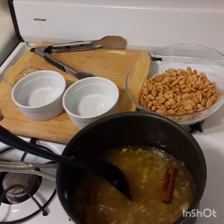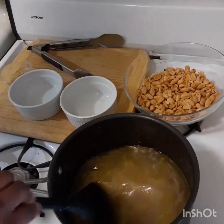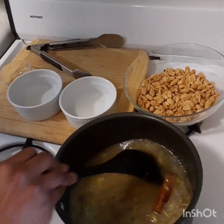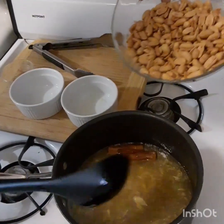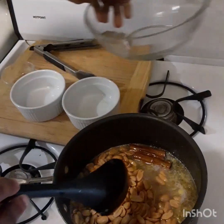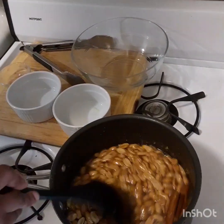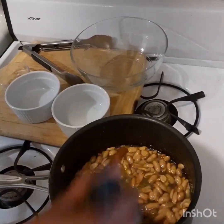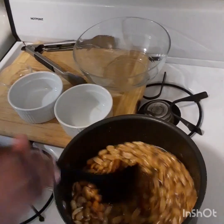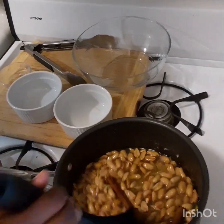Remember to have this on medium heat. I am going to pour the peanuts and let this thicken and form. Don't let the sugar burn. Don't let the liquid burn. Keep stirring it constantly.